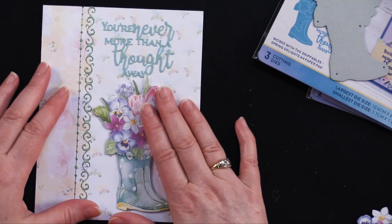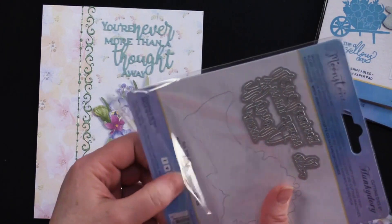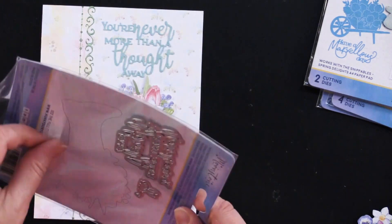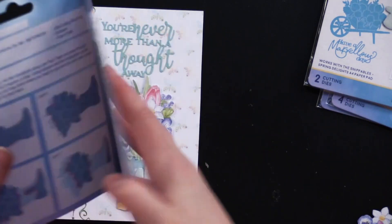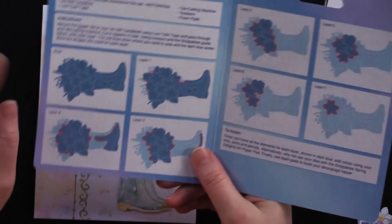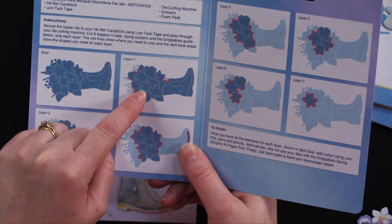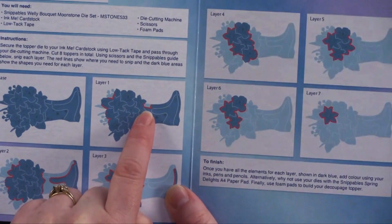If I want to do another layer, inside the package there is a cutting guide. It has instructions — the first is the base layer, that's what I've got right here. Then for the second layer, it shows you in red where to cut away. I would recommend tiny, tiny little scissors are very helpful. So you're going to cut away each and every one of those layers — there's a little guide and it goes very quickly, very fun to do.